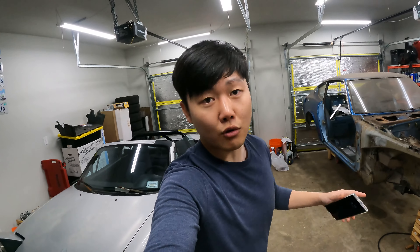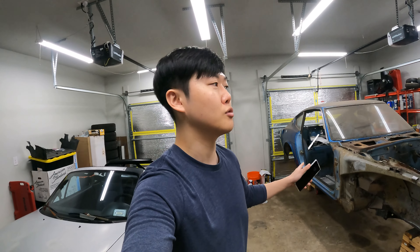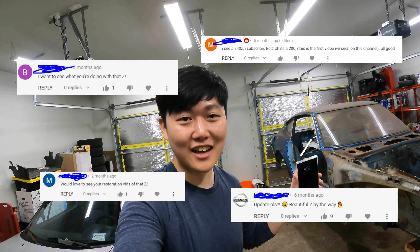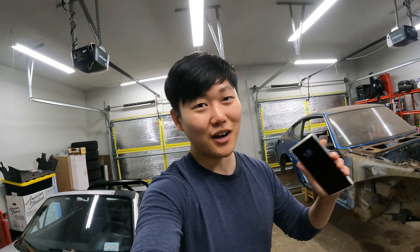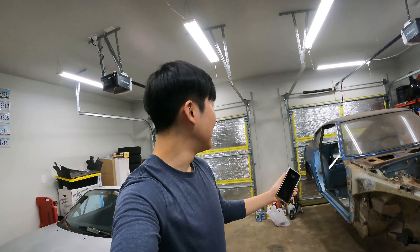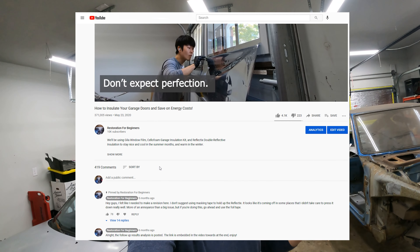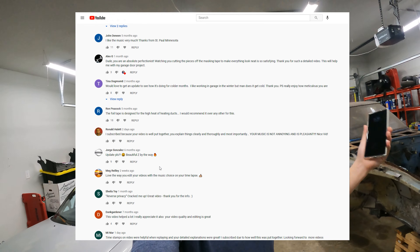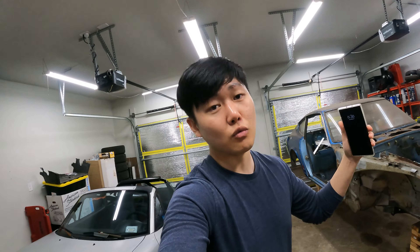Hey guys, welcome back to the garage. About 10 months ago, I made a garage door insulation video which ended up getting a lot more views than I expected. I apologize to anyone who subscribed thinking this was a home improvement channel — it is not, I do automotive work, but you are welcome to stay. I was reading through all of the comments on that video and I noticed that the same set of questions and comments kept popping up again and again, so I did want to address those for anyone still considering whether or not to do what I did.